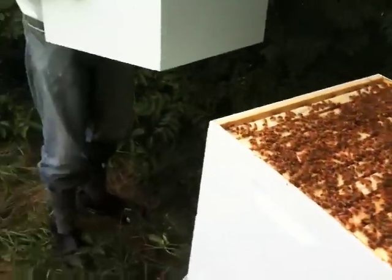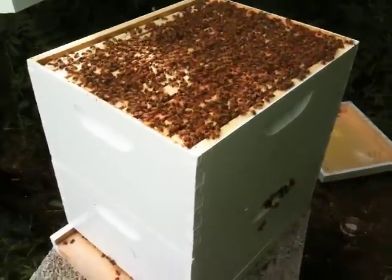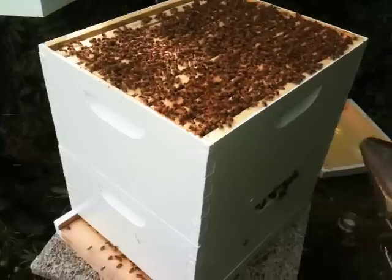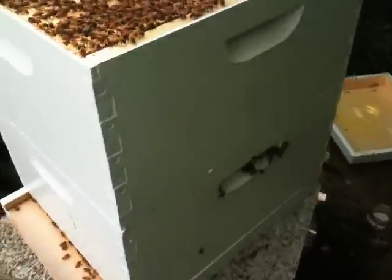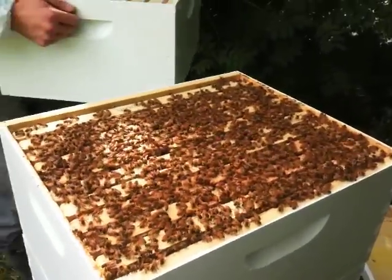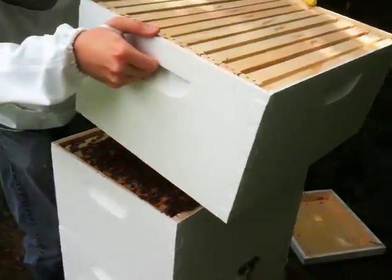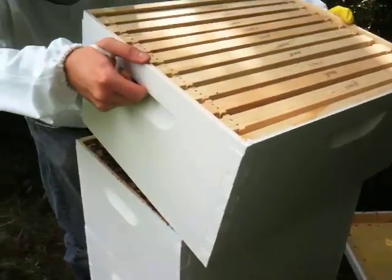Just let me give it a few puffs with the smoker if there's any smoke left, and hopefully send them down. It doesn't look like it's doing much, so we'll just add that right on top gently and they'll move down.